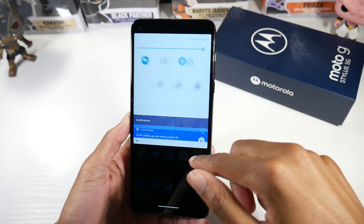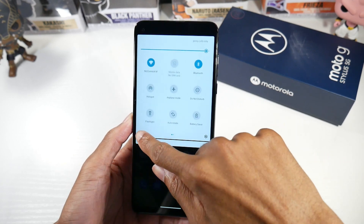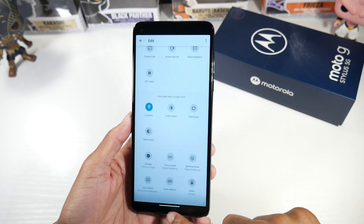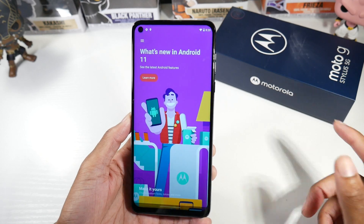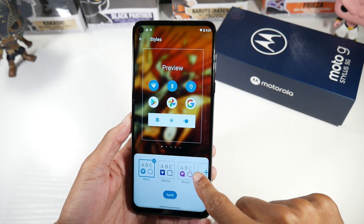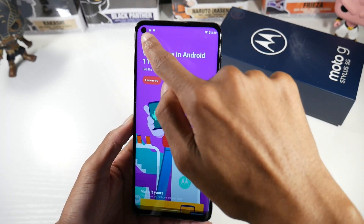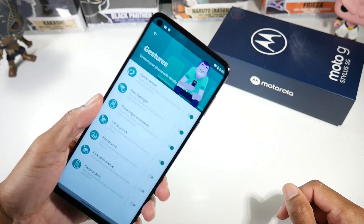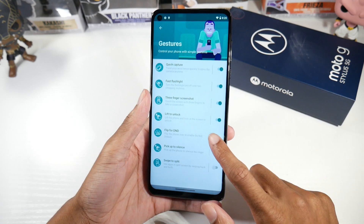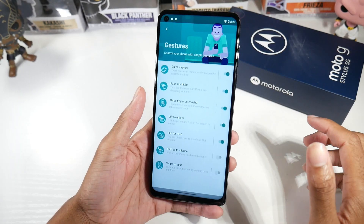Taking a look at the software — it's basically stock Android, and as you guys know, I love it. It's super bare minimum, as you can see. Motorola does throw some things in so you can customize it: you have styles, you can change fonts, icons, color scheme layout. You also have your gestures — the double chop is still one of my favorite gestures. You also have three-finger screenshot, lift to unlock, flip for Do Not Disturb, pick up to silence, and swipe to split.